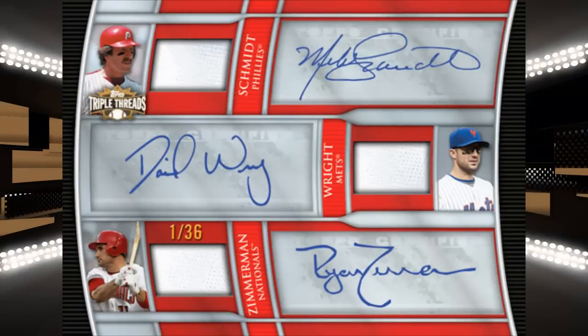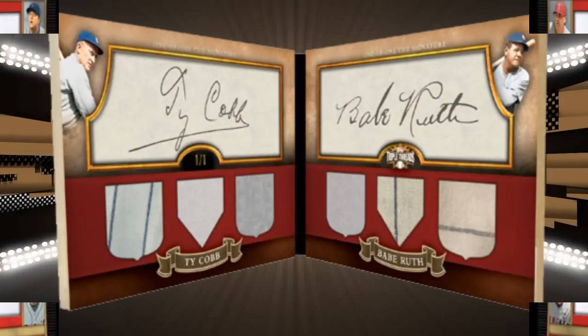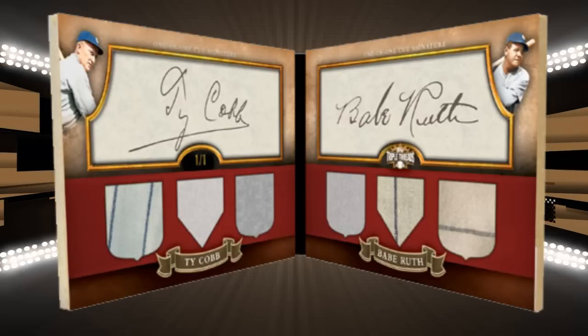Do you like Triple Autographs? Then let's double that triple! And the grand daddy of all booklet cards — the Cobb-Ruth dual. Desiree, enough with the rhymes. Let's break this stuff. I concur.